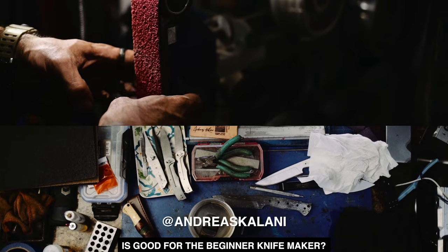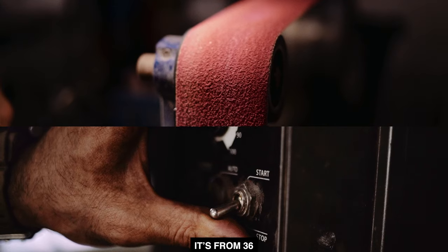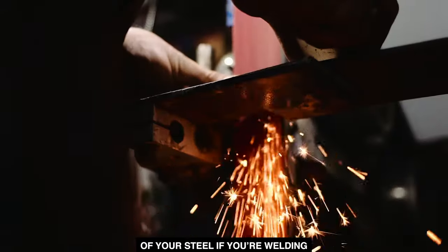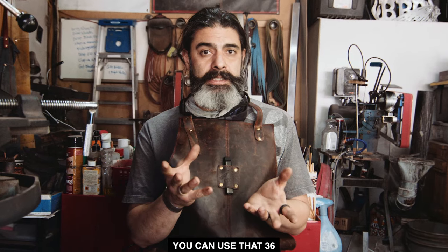What type of belt is good for the beginner knife maker? Where I started was with a ceramic set. It's from 36 — just getting rid of the majority of your steel, whether you're welding or doing stock removal, doesn't matter, you use that 36.